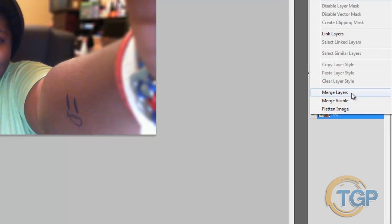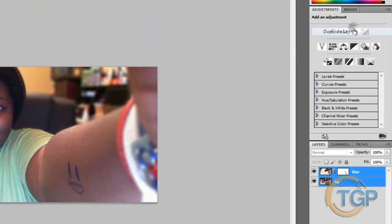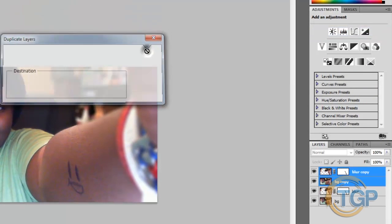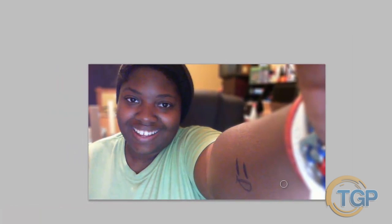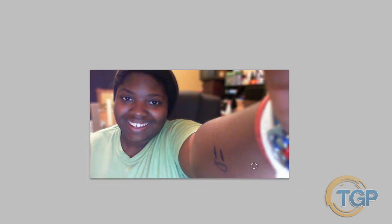You can select both parts of the photo and merge the layers, or you can duplicate them first as an extra backup and then merge. That gives you your finished product. And that's basically how you create a fake shallow depth-of-field photo — just that simple, just that easy.